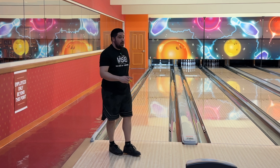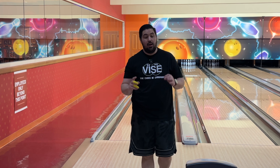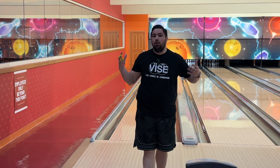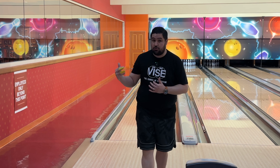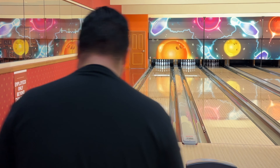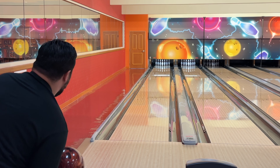Missed right by a mile — it's never going to recover from there. It's important to show shots like this; it's not a ball that's just going to boom from everywhere on the lane. I can't miss that far right from that far left and expect it to strike. The only adjustment we're going to make here is throw a better shot.